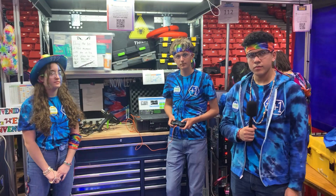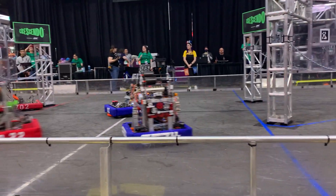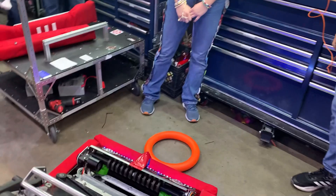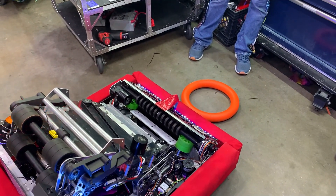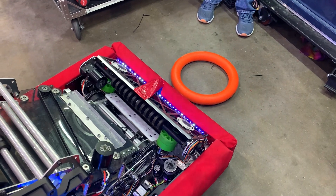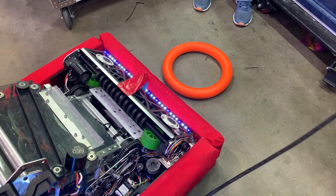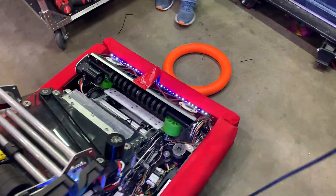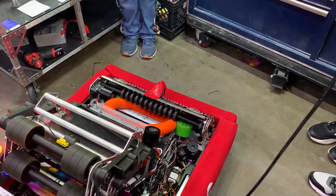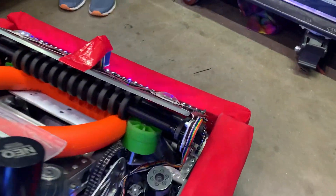Now we're heading over to Adrian to talk about their intake system. Our intake system — we named it The Undertaker. We took inspiration from Team 95, The Grasshoppers, and basically we have three roller pins under the bumper that make contact with the note, shooting it upwards to our stealth wheels.